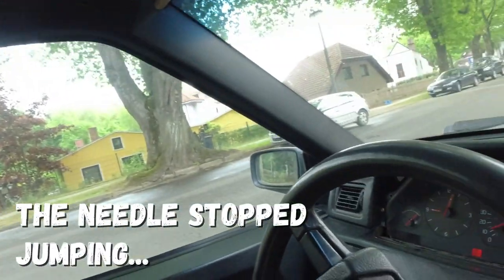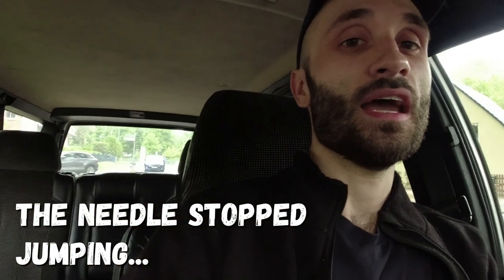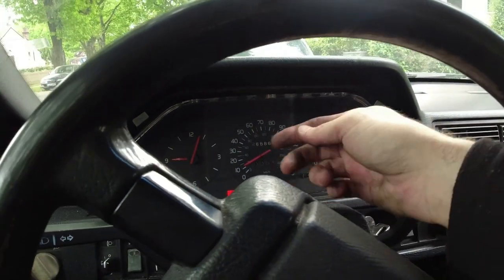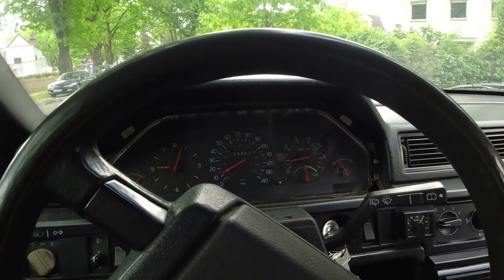Hopefully we can finish it now and get this sorted. I spoke to Matty - the guy I bought this cluster off - and he said the needle slipped; it's happened to him before. What he's done to solve it, quite simply, is plug it all in, let it go up to 12 miles per hour, leave it there with the ignition on, pull the needle off, reset it, and that should solve the issue.